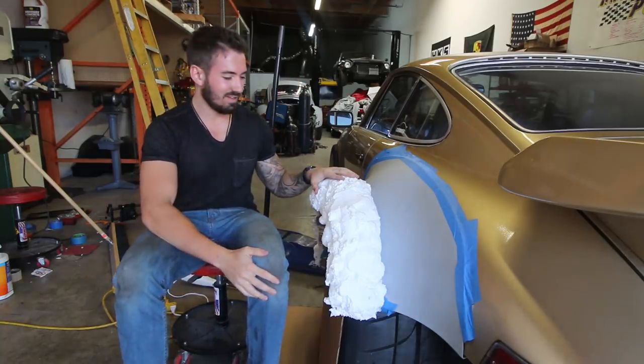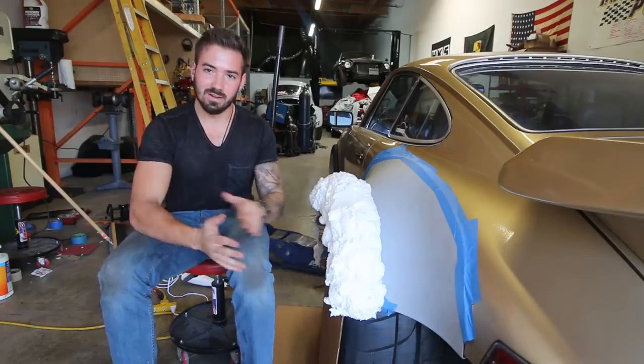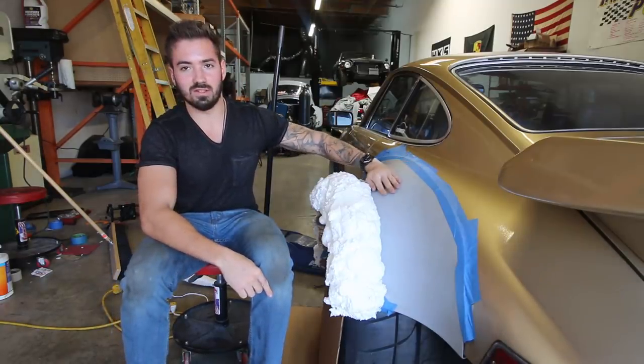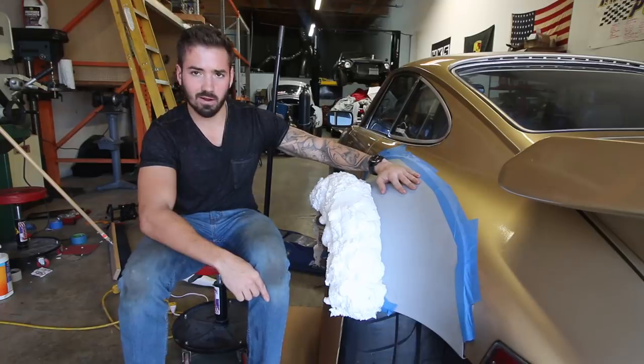We're gonna be turning this into what resembles a flare that actually fits the tires and the wheels, which are 17 by 12s with 315s. What's on here right now is a stock 930 fender flare.